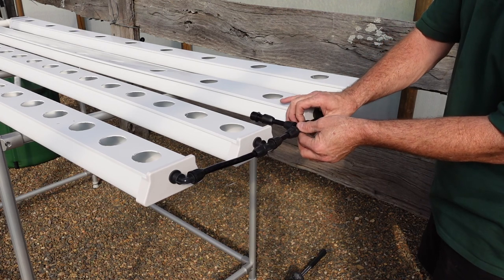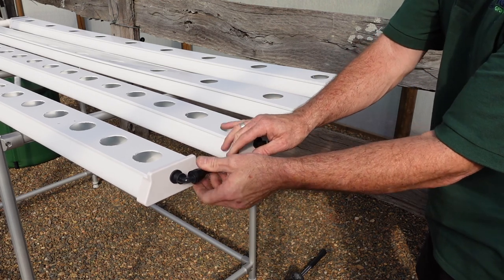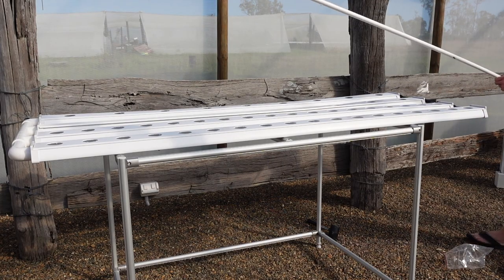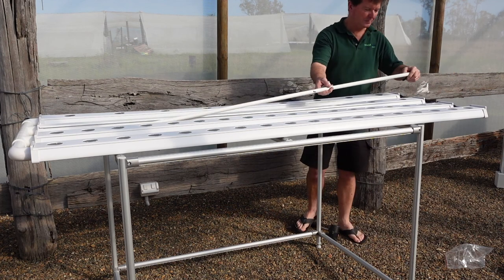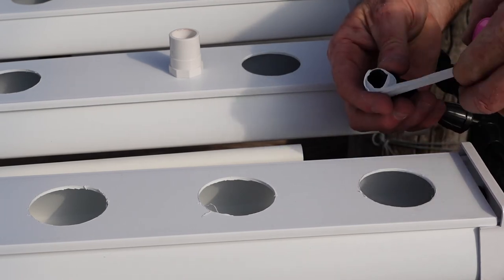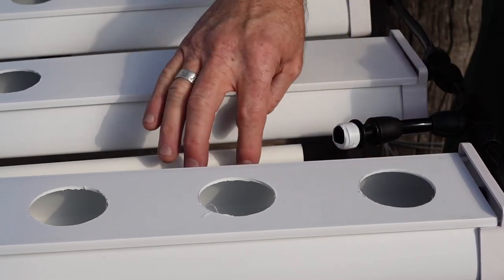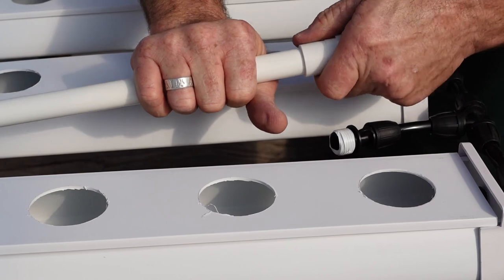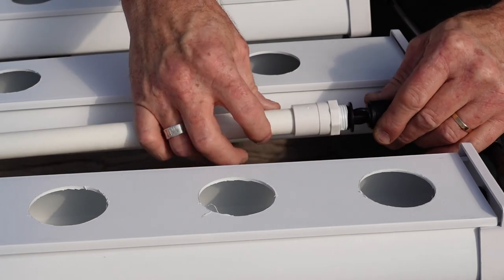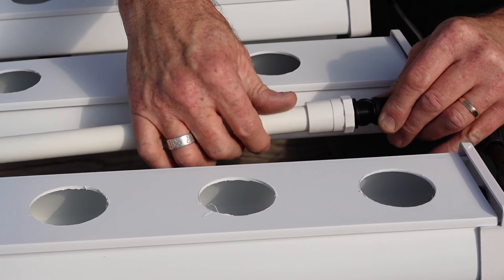Once in position, tighten the remaining threaded caps. You may have to loosen the cap, turn the pipe, and when it's repositioned, tighten the cap again. Position the length of PVC in the centre. Apply thread tape to the thread. Push the straight fitting onto the PVC tube tightly and then screw to the threaded fitting. Tighten by hand.